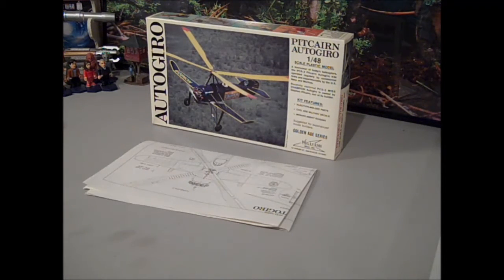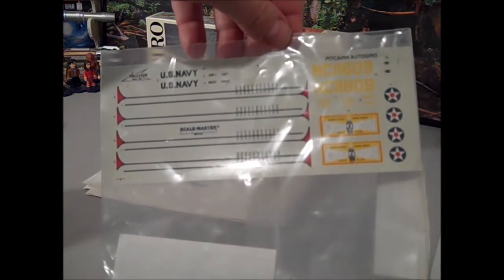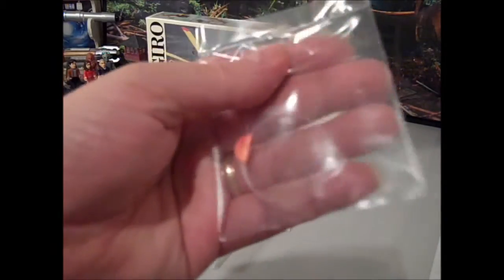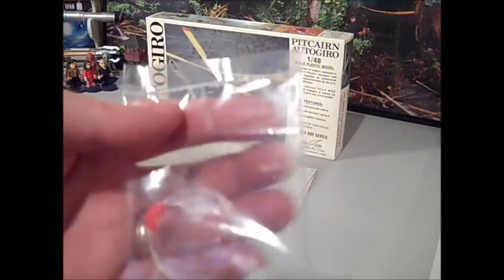This is the decal sheet for producing either the U.S. Navy version or the Champion version, which was recently restored and is now in a museum. There are also a couple of loose pieces I stuck in the bag so I didn't lose them. As part of the detailing, they give you the monofilament you would need and a piece of wire, so you can do the scratch-building of the rigging from what's provided. Looks pretty useful.